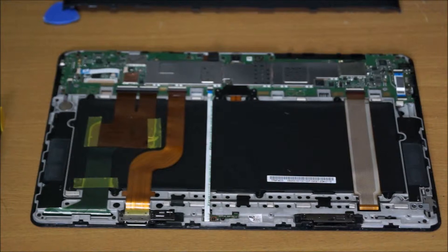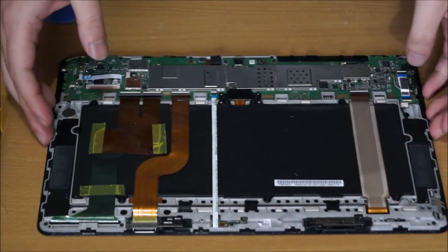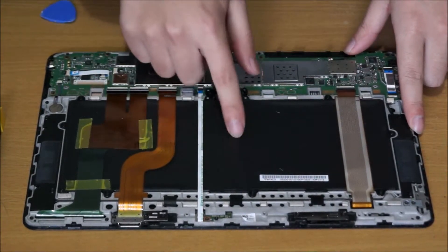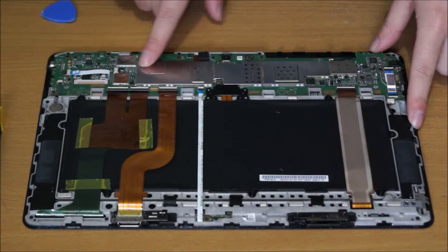When you put it back, remember to put your release hinge button in properly before you start screwing everything in. This black thing is the battery, the two sides are the speakers, and this is where the CPU and RAM is.